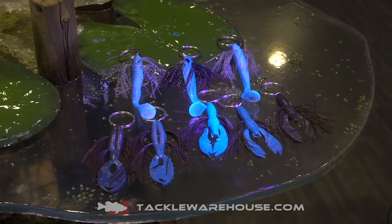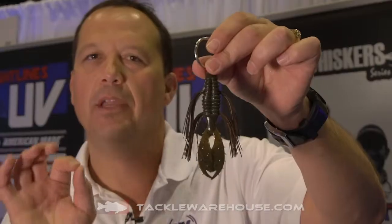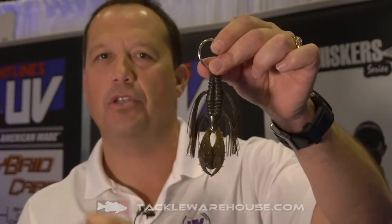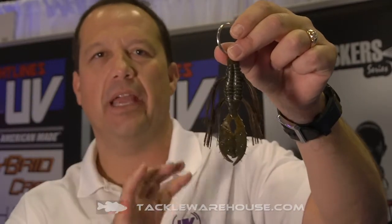The next one is a green pumpkin with orange flake. I brought out orange flake a few years ago and started handing it out to some of the pros. If you have not tried orange flake, you might want to give it a shot — it's won a whole lot of tournaments for us the last couple years. It's a green pumpkin summertime crawl look but with an orange flake.